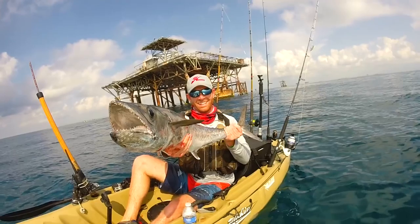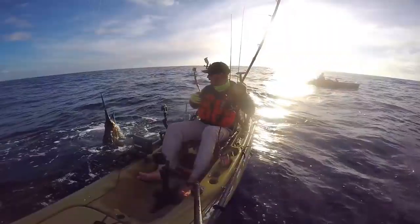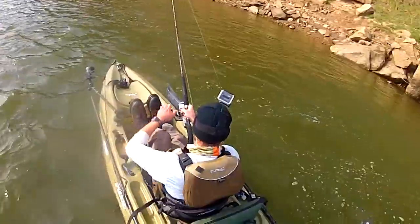Hey guys, Robert Field here, and today I want to share with you three tips for safely fighting big game from a kayak. The first thing to always remember when fighting a big fish from your kayak is to always keep your rod tip at the front of the boat. If that fish tries to run sideways, pull that rod tip back to the front of the boat and it'll swing your whole boat around. A fish is never going to flip you end over end, but if he gets over to the side and makes an unexpected run, that's when you could flip.